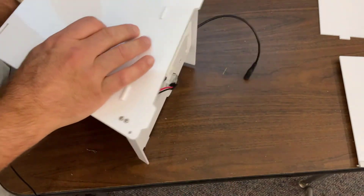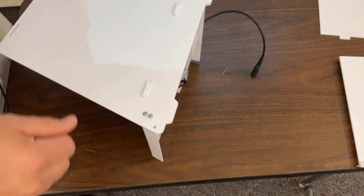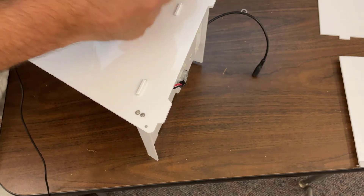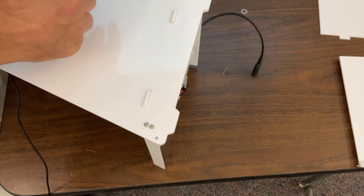Now that I've got one in place, it's easier to tip it — clip and stretch, clip and stretch. This one I tore, but there are extras so that's fine. And one more down here.